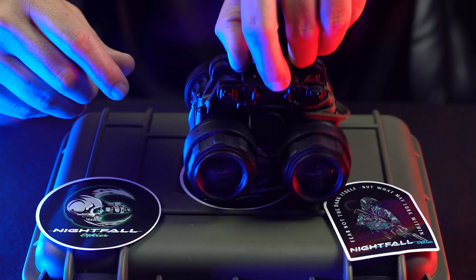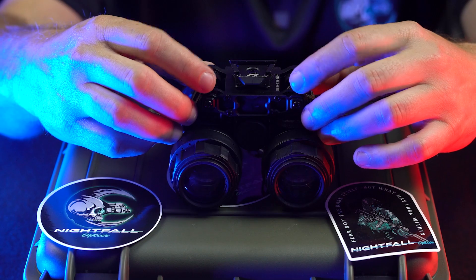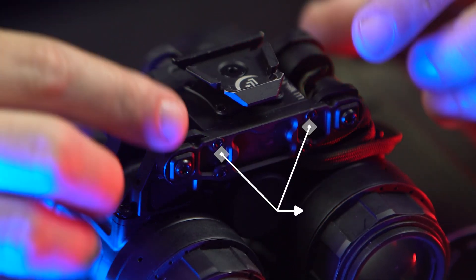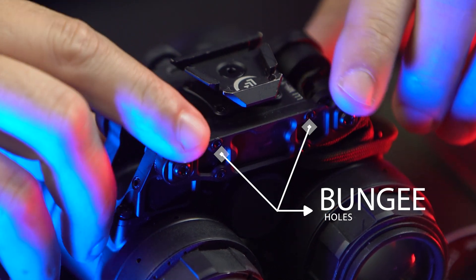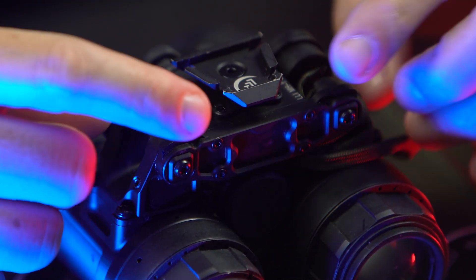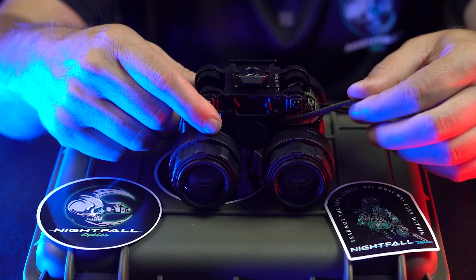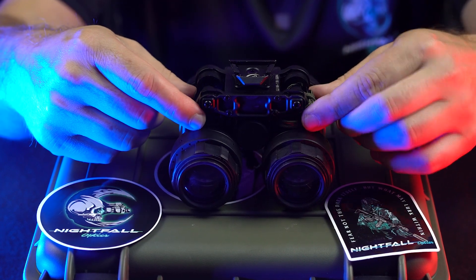Which brings us to the back of the bridge. On the back of the bridge it has two holes for common bungee connectors. We found that our hard-headed veteran's bump helmets are too large. The manual suggests split rings to run through in case your bungee hooks won't fit in. So what we did is we dummy corded it to one of the pods, and after using it and checking it out we're going to dummy cord it to both pods.